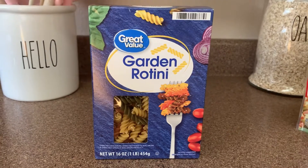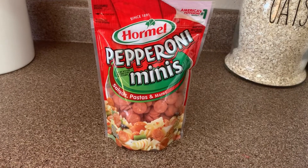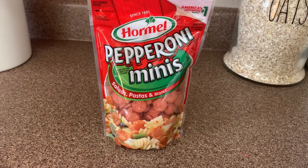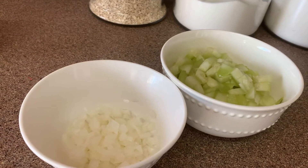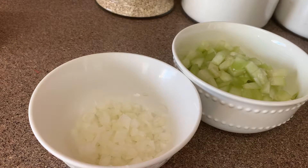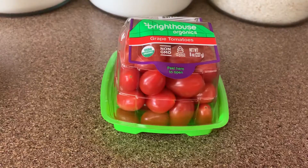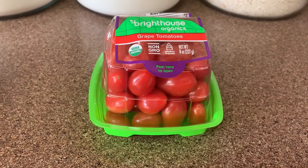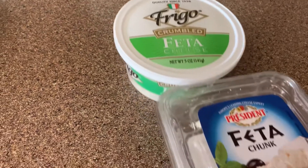Our ingredients today are going to be our garden rotini pasta, a whole bag of pepperoni, a quarter of a cup of onion finely minced, and one cucumber cut into little cubes.